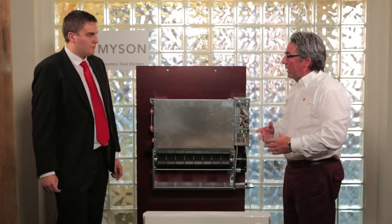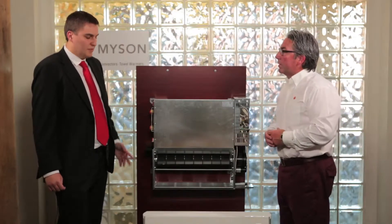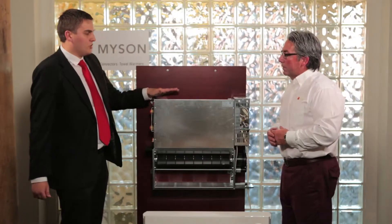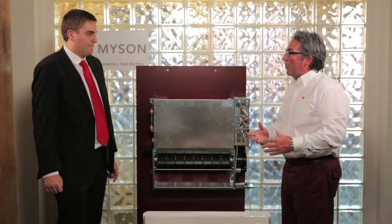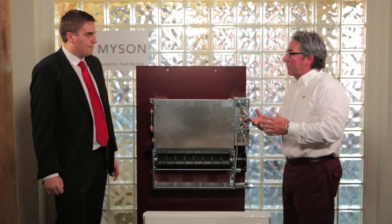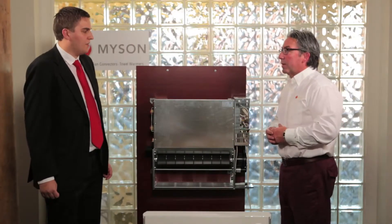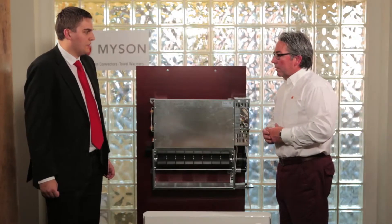So you're getting that rapid heat. How about when it shuts off? Very much the same — not only is it going to heat the room up very fast, but that coil is going to cool down extremely fast as well, meaning it's not going to overshoot the room temperature as much as other products would. So we're getting high output, quick heat, rapid recovery — that's pretty energy efficient. Yes, very. It's heating the space very quickly and efficiently.